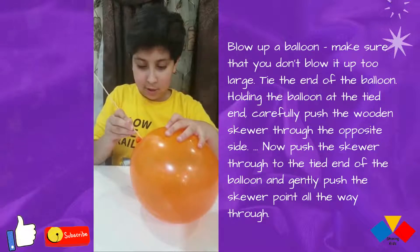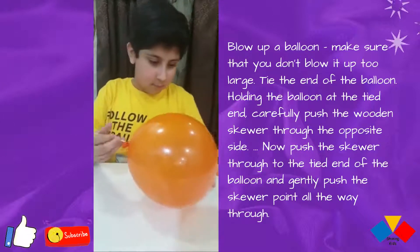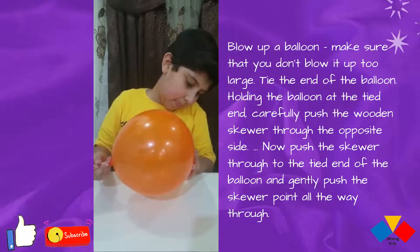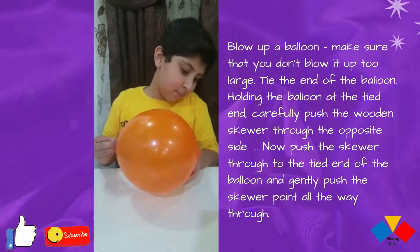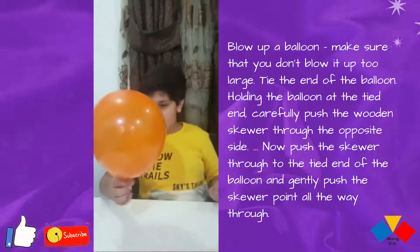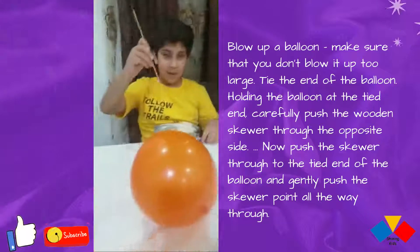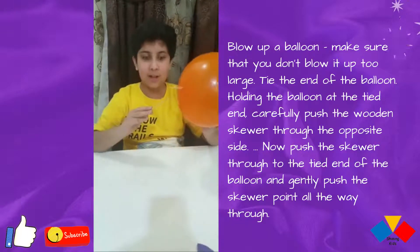This is how we do chopsticks inside the balloon. If we go from this side it will pop, but when we go from this side it will go in and come out.